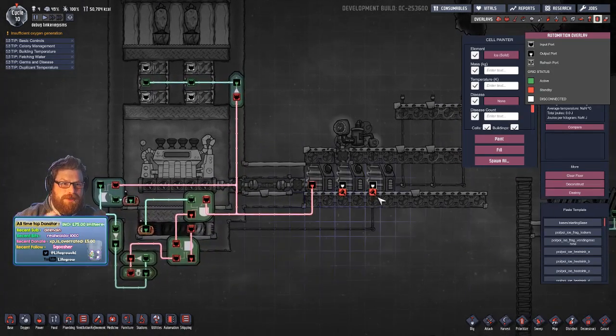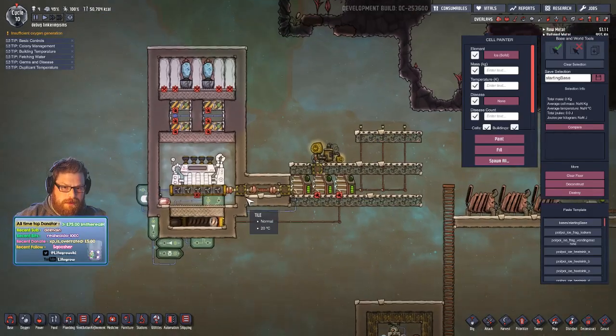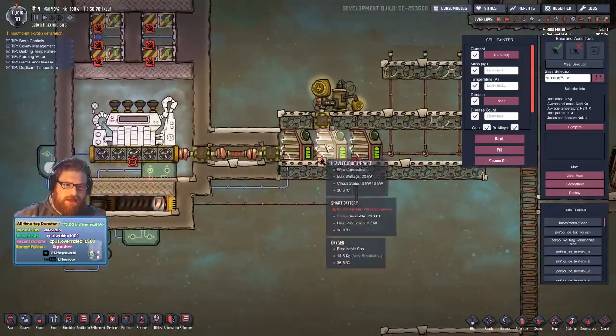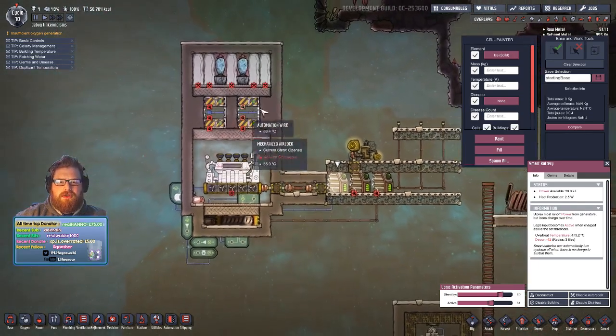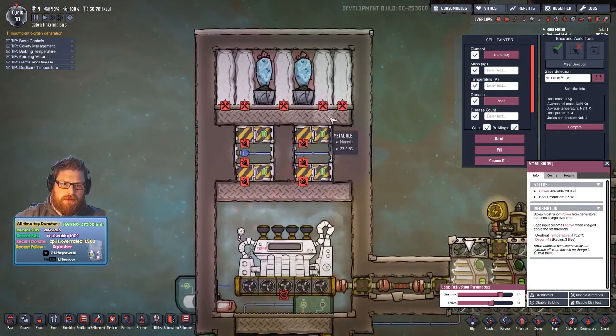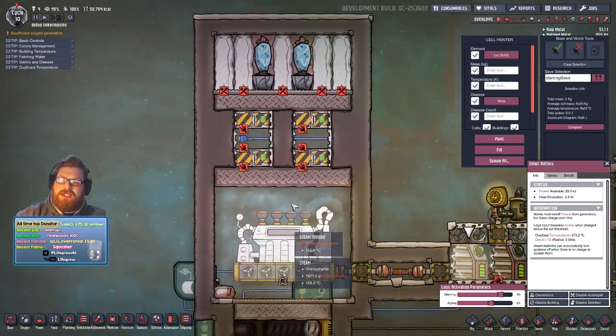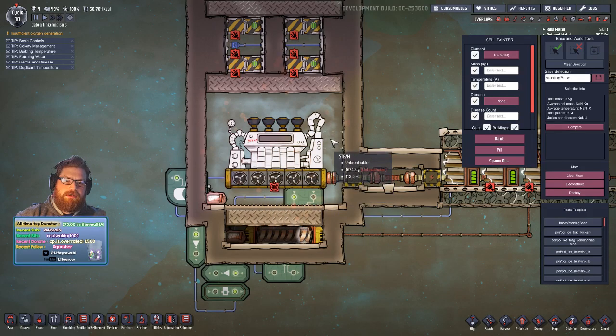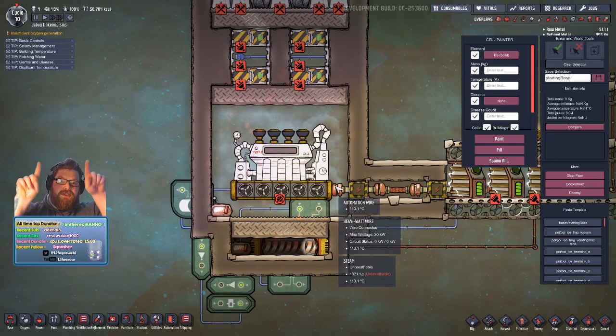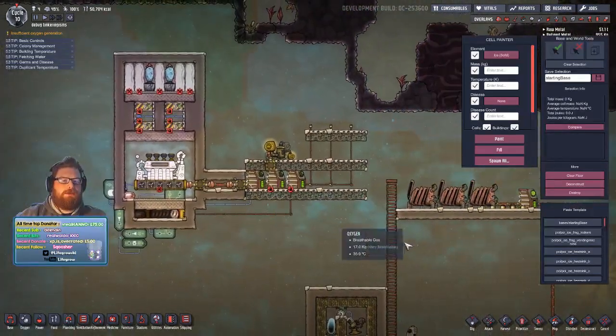I'm going to attach the save file so you can have a look yourself — it's simpler than it sounds. When I unpause, here's what will happen: when the batteries deplete below a certain level — say below 80% charge — these doors will shut, allowing the temperature to be transferred and cooled through the metal tiles. Our steam will start condensing and drip down as water. That water drips off the steam turbine platform, falls down both sides, hits the hot plate, and starts turning back into steam. The steam converges in the middle forming a steam bubble.